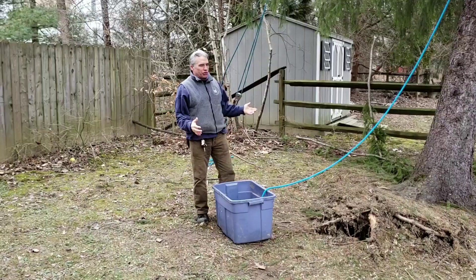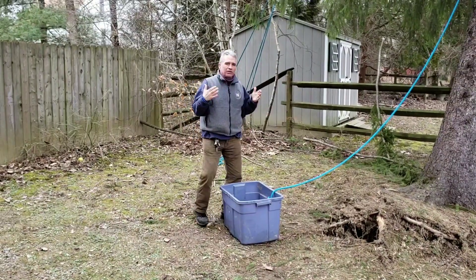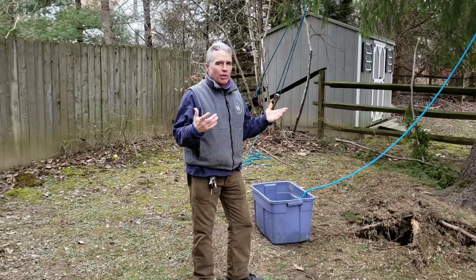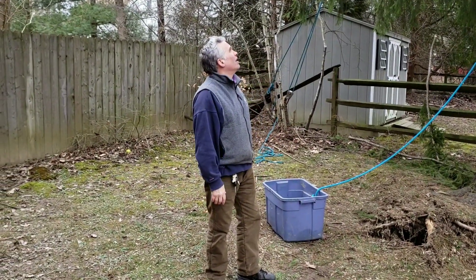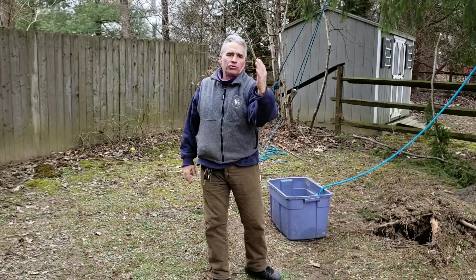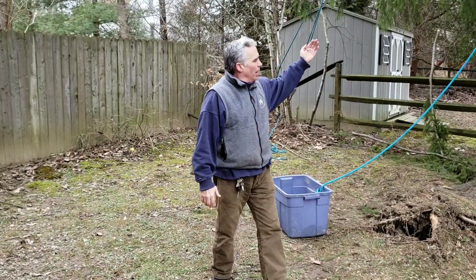The fact that the tree is still pretty well-rooted, these two support lines are definitely going to be enough. One support line probably would have been sufficient, but the other wasn't much trouble to set up, so why not? We may actually use this as a retainer line — when we drop the tree, we may take it that way, and that line can guide it to keep it from going out towards the house.